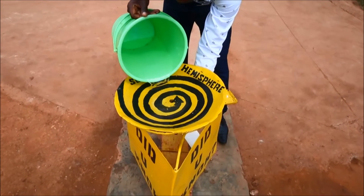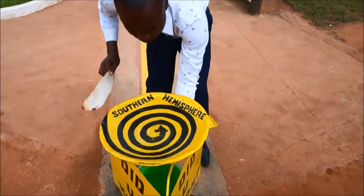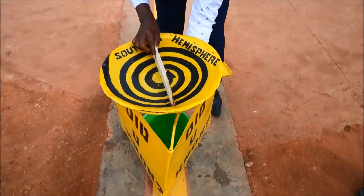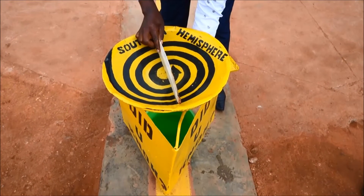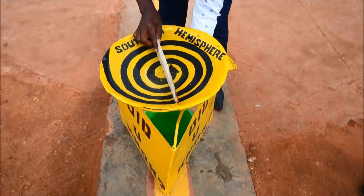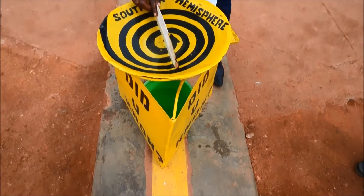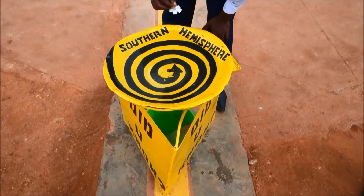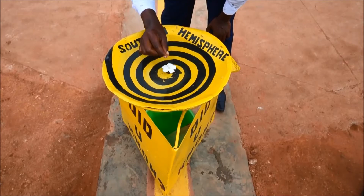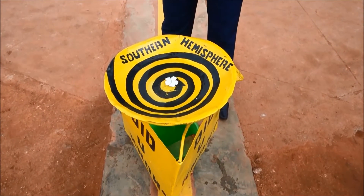So we're on zero latitude. You're going to lower the water. We won't see any movement. There's no clockwise, there's no anti-clockwise. That's not moving. Yeah, it's not moving.